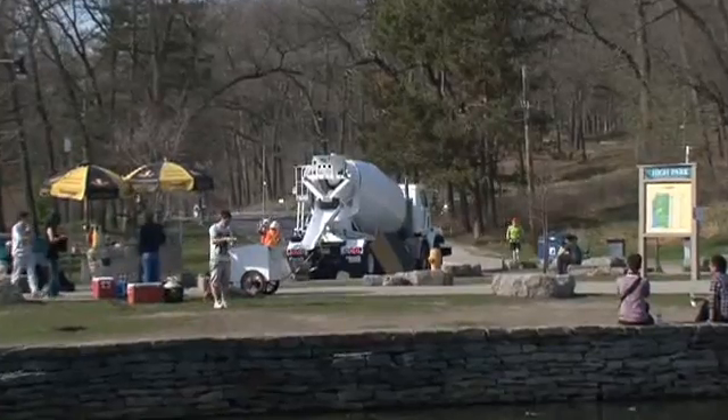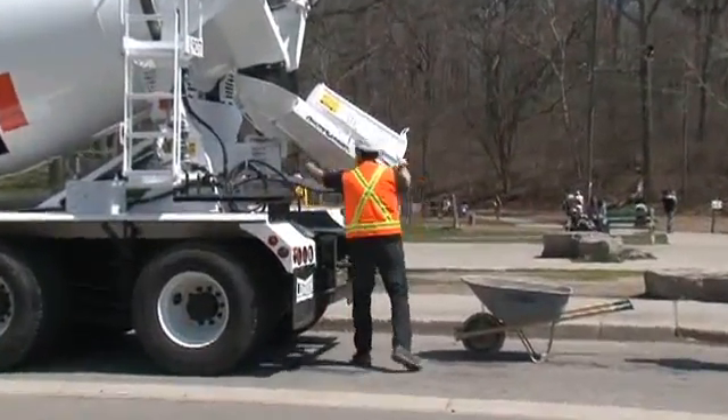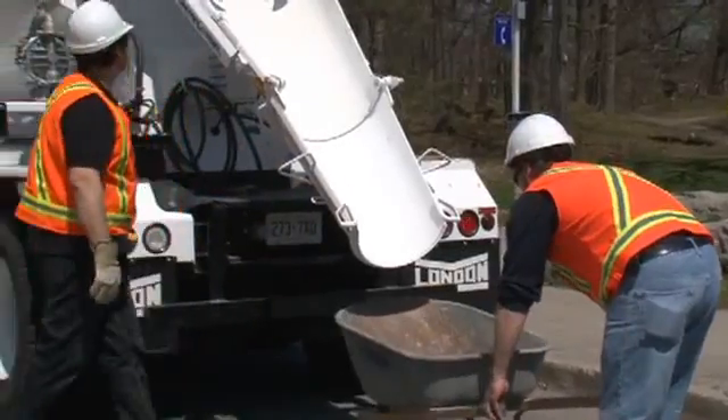Now there's no more need for the owner, general contractor, or subcontractor to provide a washout area for ready-mix trucks. The EnviroGuard chute wash system allows ready-mix drivers to clean chutes safely and efficiently themselves.